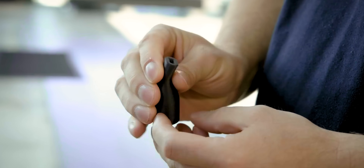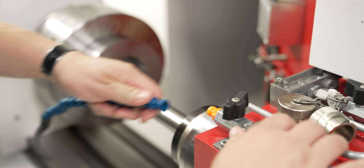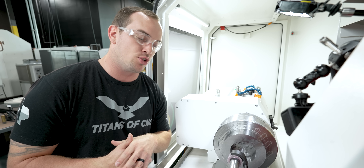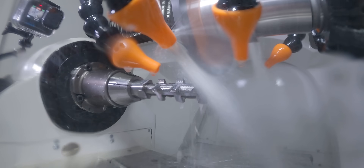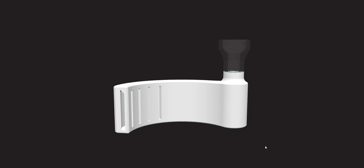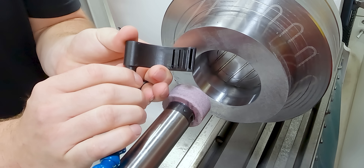At number five on our list we've got custom coolant nozzles and air nozzles, which brings us to the Studer S33. In this case we custom 3D printed a coolant nozzle for an ID grinding application. Normally what you'd get is a lock line with a simple fitting that delivers coolant in one spot, but we actually designed this nozzle to conform to the shape of our ID grinding wheel.